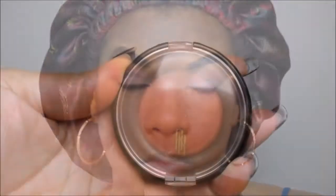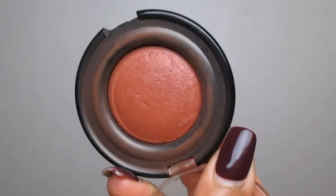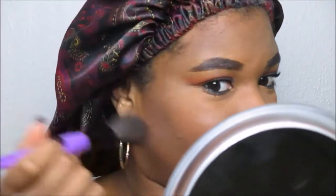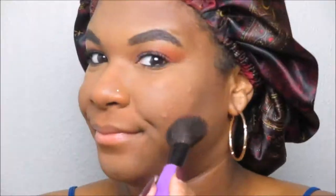For blush we're going back to Black Radiance — their Artesian Baked Blush in Toasted Almond. I've been using this all of 2017; it's my favorite blush. I'm not one for excessive blush, but I do like a flush of color to bring the whole makeup look together, and you can build it up to your liking.